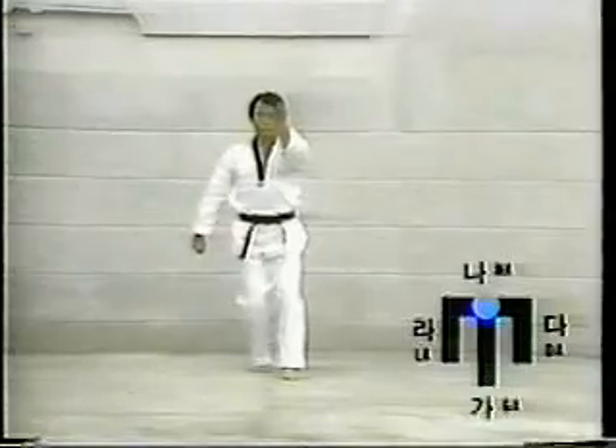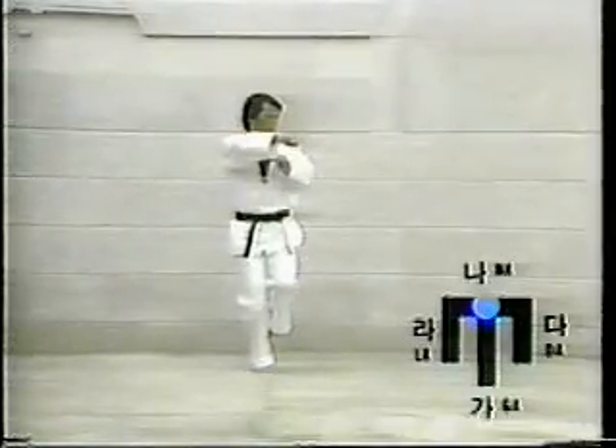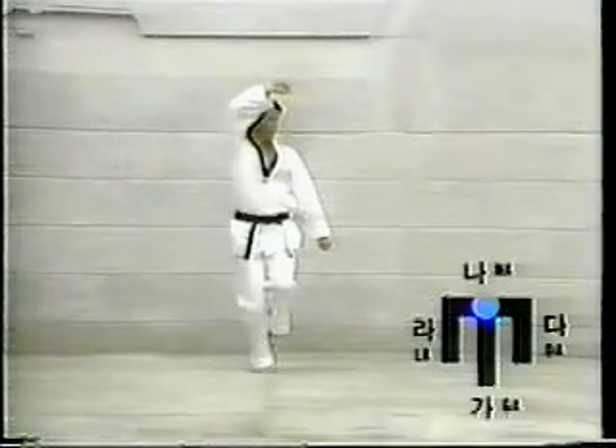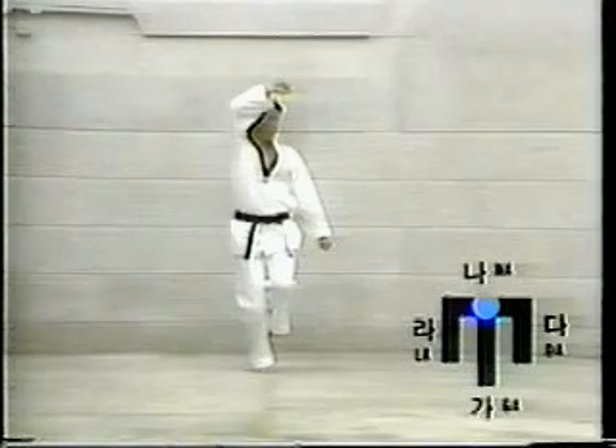Eight: lift the left foot up. Assume Hak-dari-segi, then execute Pal-mok-kum-gang-mak-ki. Slowly but forcibly use the right wrist for Ol-gul-mak-ki. After the block is completed, look toward the Ta-direction.